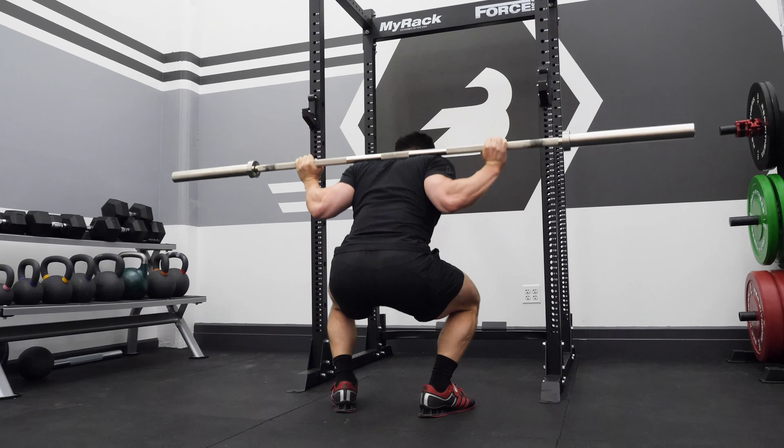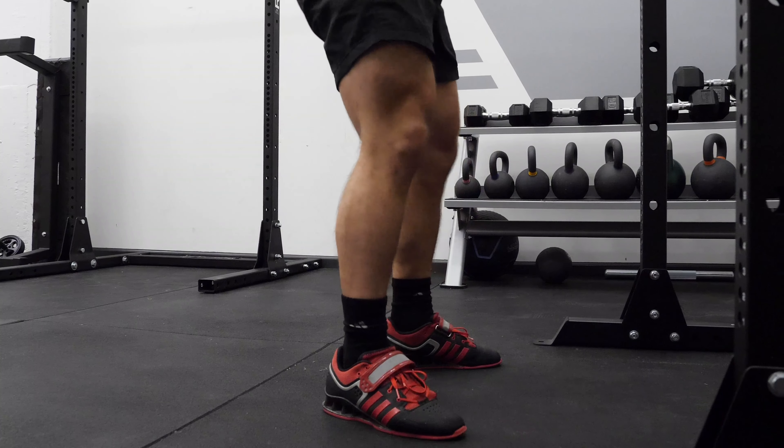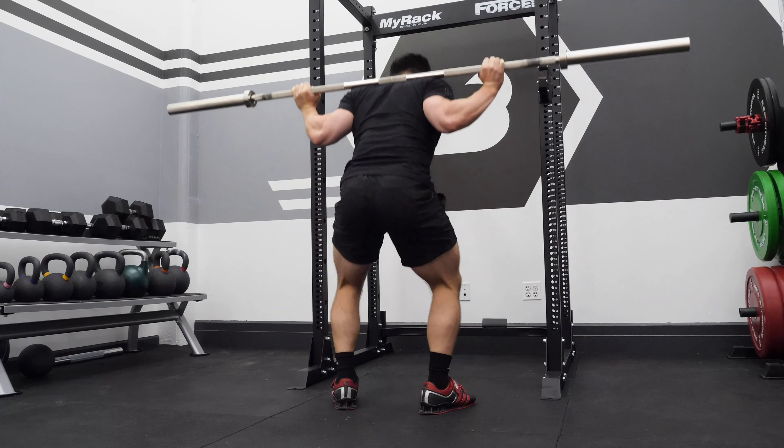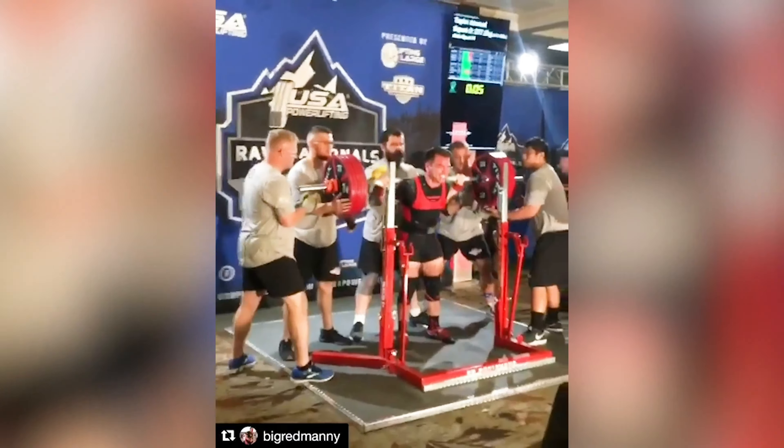Step seven is the ascent. This is obviously one of the most important. The three things I like to think of are: one, mindset — I wanna make sure that I'm exploding as fast as I can out of the hole; two, tension — now that I'm thinking about exploding, I still wanna maintain posture, and tension is gonna help you do that; and three, midfoot — maintaining strength through your midfoot. That's gonna help you with tension and posture.